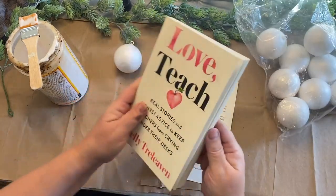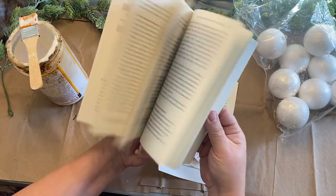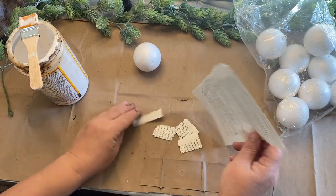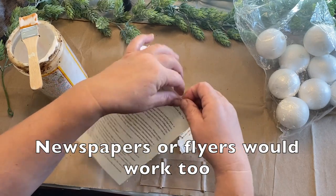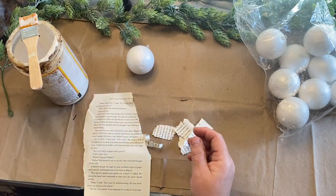For project number one we're going to use some book pages. I got this book from Dollar Tree and we're just going to take a page or two out and rip it up. If you are opposed to that, sorry — maybe skip over it. These are $1.25 at the Dollar Tree and they're very affordable to use.